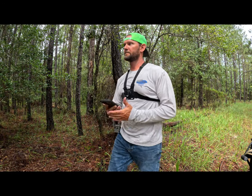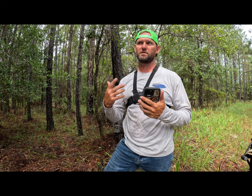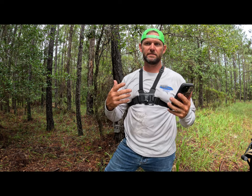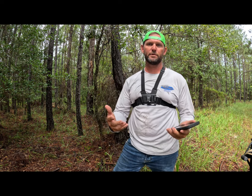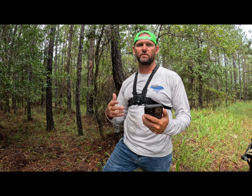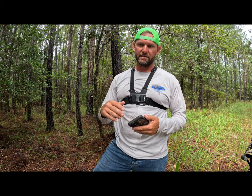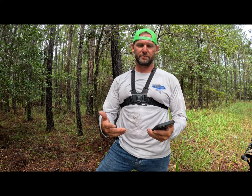I just got off the phone with the support system and I asked them if I had consent to post the whole conversation on YouTube — how she helped me and what steps she walked me through — and unfortunately I could not put that conversation on YouTube.